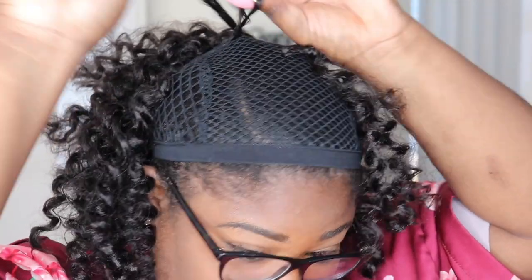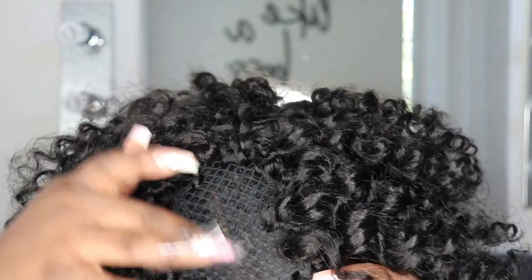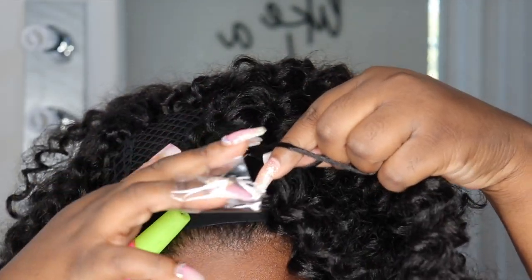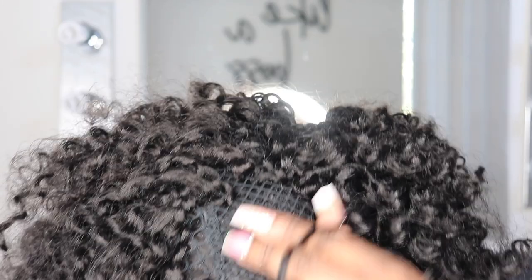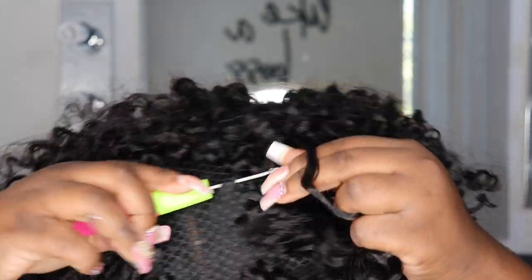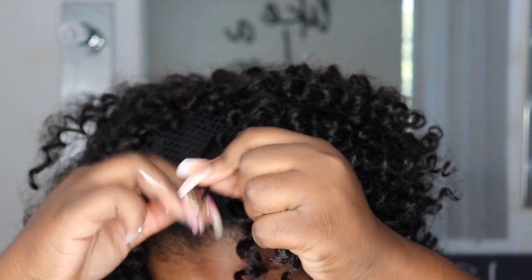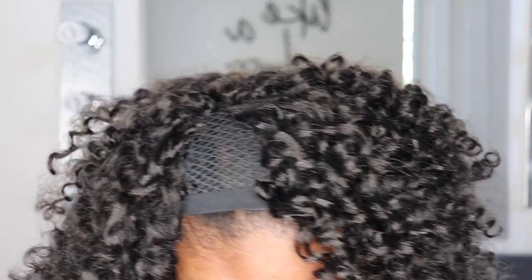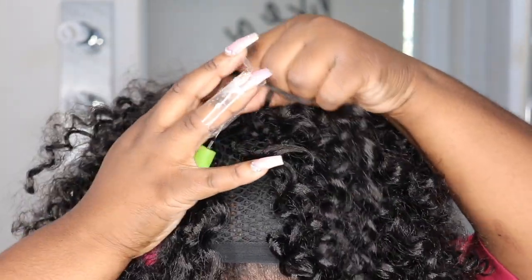Getting closer to the top, you want to make sure you're anchoring the hair around the perimeter of your head because we're about to cut the actual cap down the middle. If you can't see your actual parting through the cap, I'd suggest marking it with some concealer or white eyeliner so you'll know exactly where to cut. Here I'm just going to fill in the top portion of the hair, getting as close to the part as possible, using the same technique from the back and middle sections.